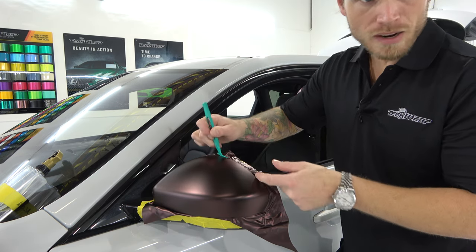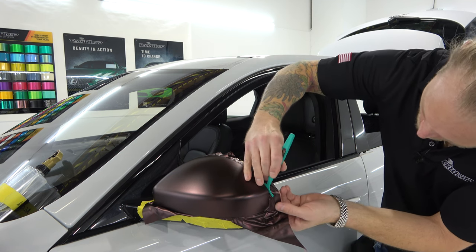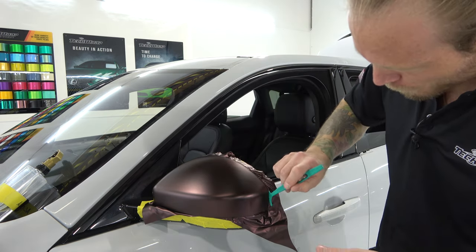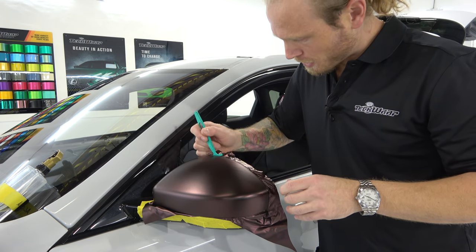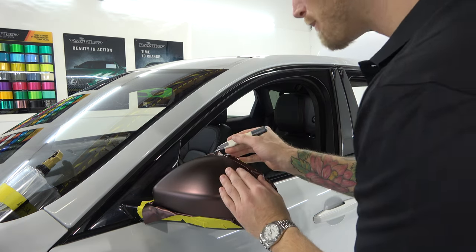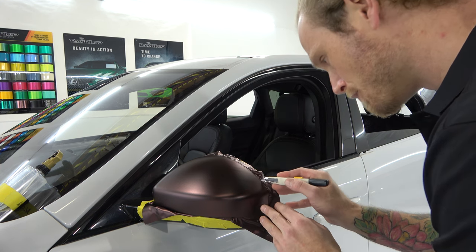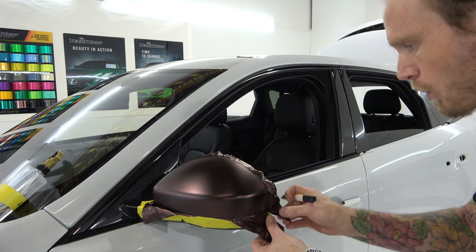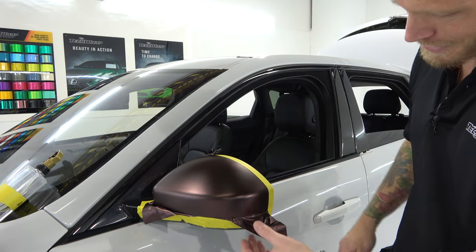We're pre-tucking the film into the area between the bezel and the actual cap itself. I want to make sure I don't have any white showing when I cut. This is a very critical part of wrapping in my opinion, and not a lot of people do this — it's really subject to the style and type of installer. Make sure your knife is supremely sharp so you don't have to press very hard. If you press too hard, you risk cutting into something else — nobody wants that.